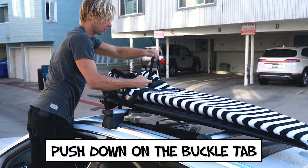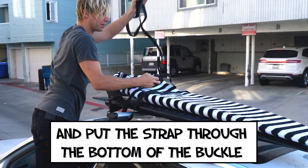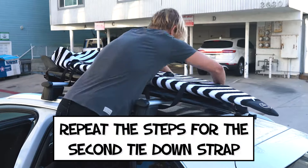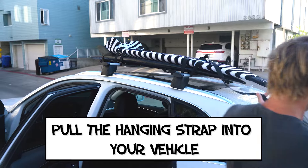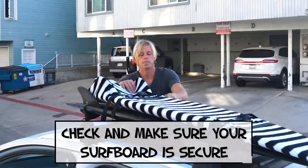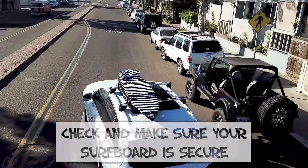Push down on the buckle tab and put the strap through the bottom of the buckle. Pull until tight. Repeat the steps for the second tie-down strap. Pull the hanging strap into your vehicle and close the door to secure it. Check and make sure your surfboard is secure before driving away.